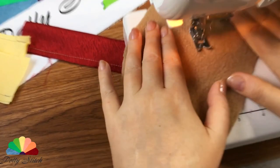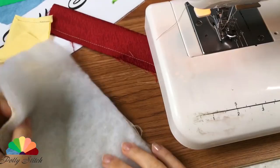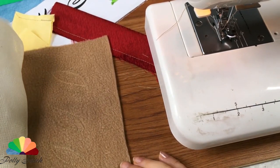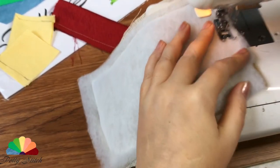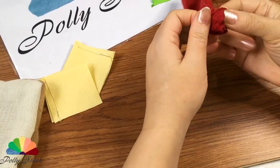On the beige-brown part, draw three leaf contours with a water-soluble marker and sew them. Put an auxiliary fabric of a neutral color and a piece of padding polyester on this part. Lay a line along the edge, leaving a hole for turning out. Cut off the corners and turn out the detail. Turn out the burgundy detail as well.